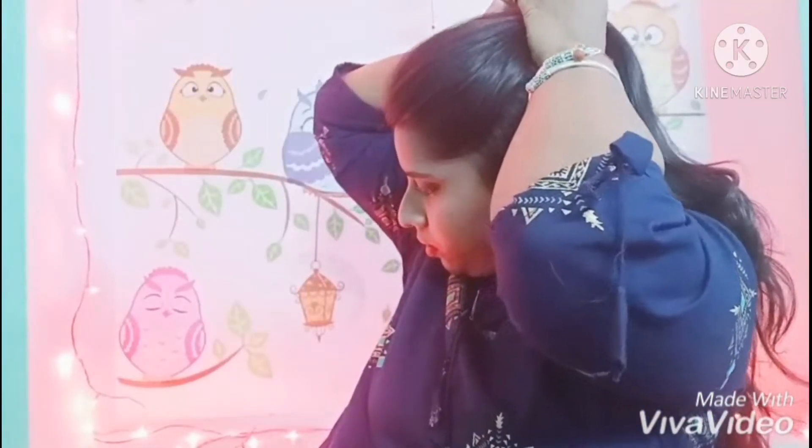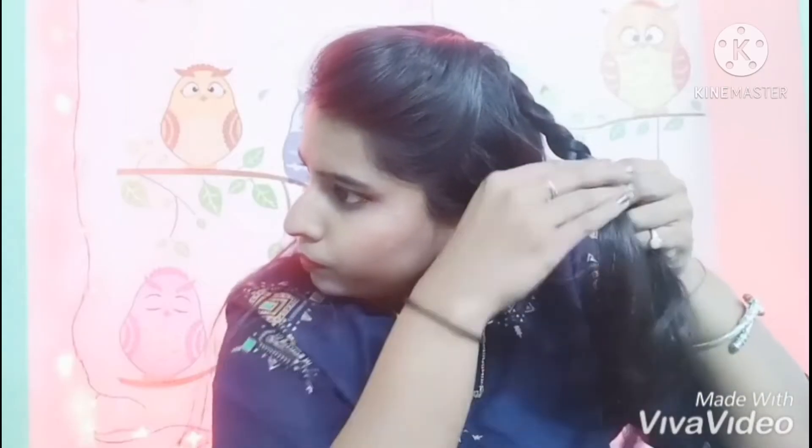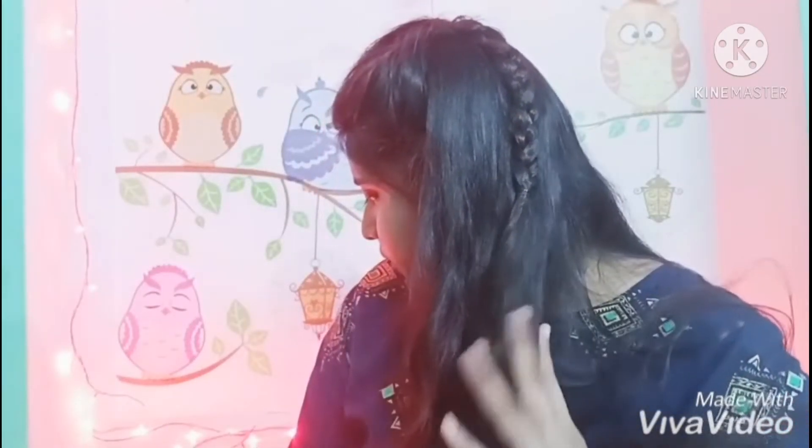Let's get started. Comb your hair and take a small part of hair like this and make a normal braid like this. Tie it with the help of a rubber band. It will look like this, as you can see.